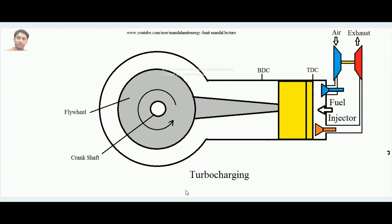In turbocharging, there is a gas turbine system. The red-colored component is the turbine and the blue-colored entity is the compressor. The exhaust gases coming out of the cylinder in the exhaust stroke pass through this gas turbine. Since the exhaust gases contain energy, that energy converts into work done in the turbine, and the gases ultimately exit to the atmosphere — but before that, some heat energy is converted into mechanical work within the turbine.